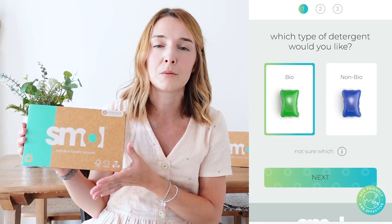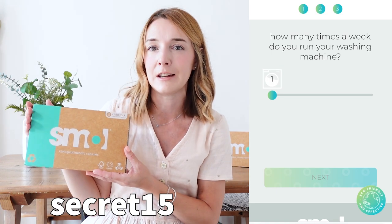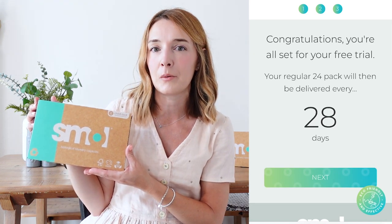If you fancy trying Smol products for yourself, you can pop onto their website and get a free trial of all of these products. And if you use my code SECRET15 — I'll link it below and pop it on screen — you can get 15% off your next future order as well, so well worth doing.